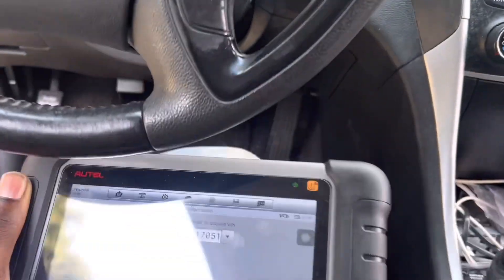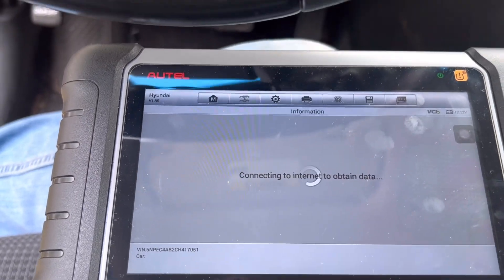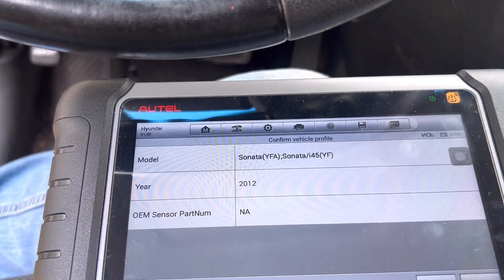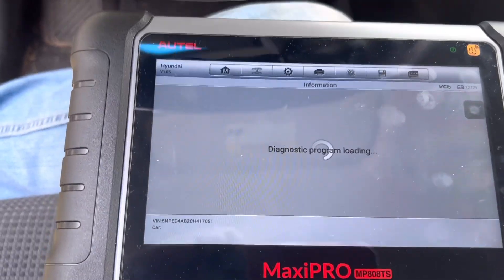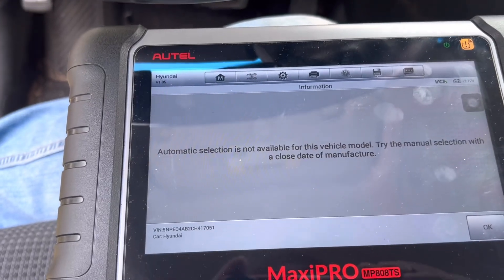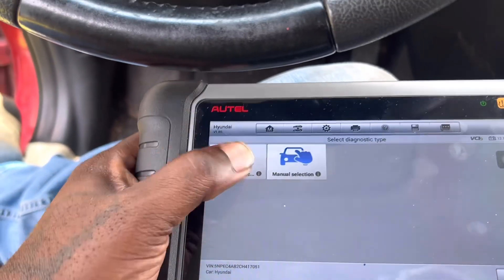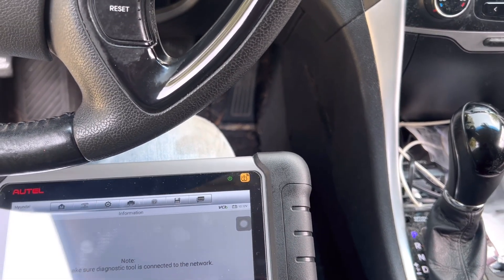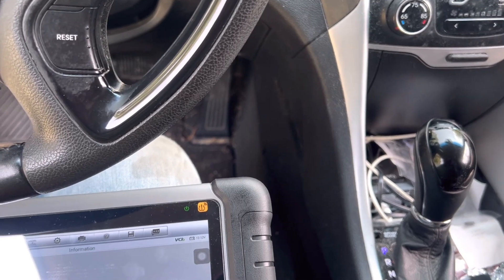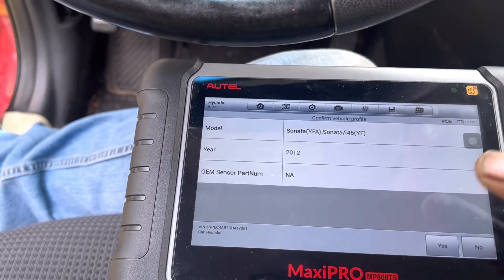There we go — it picked it up. It says no valid subscription required, functionality is still working. It is connected. It said it had to connect to the internet to obtain some data, but it still worked even though it's out of subscription. But that part didn't work — we're not connected to the network. That's probably because it's out of subscription — it gets this far and then it stops.